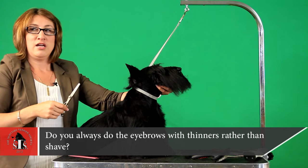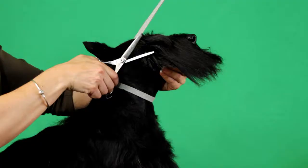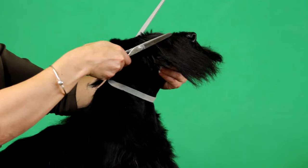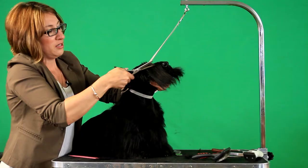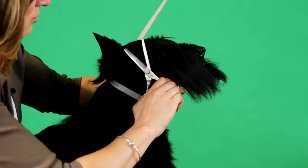I don't use straight edges unless I absolutely have to on the eyebrows. Some people do. I don't because I feel like I'm going to take too much and get too much of a straight edge. I don't want a straight edge — I want a rough, natural look. It's a terrier.